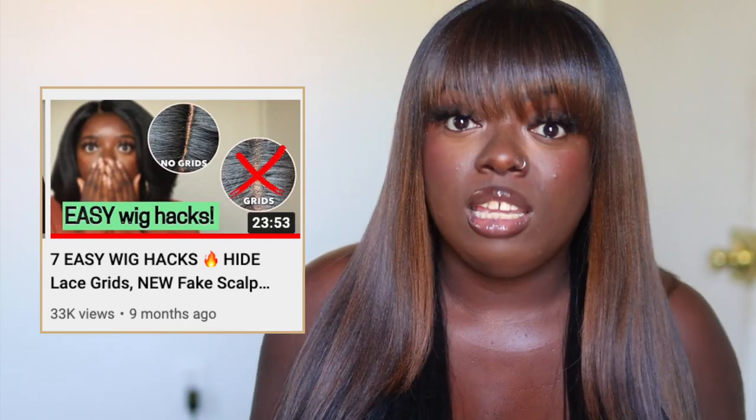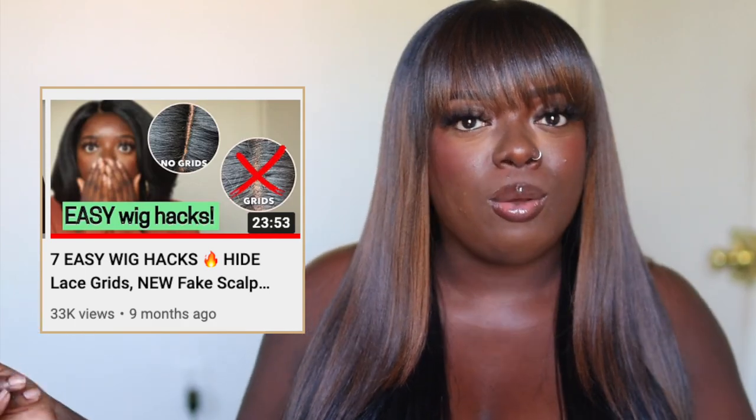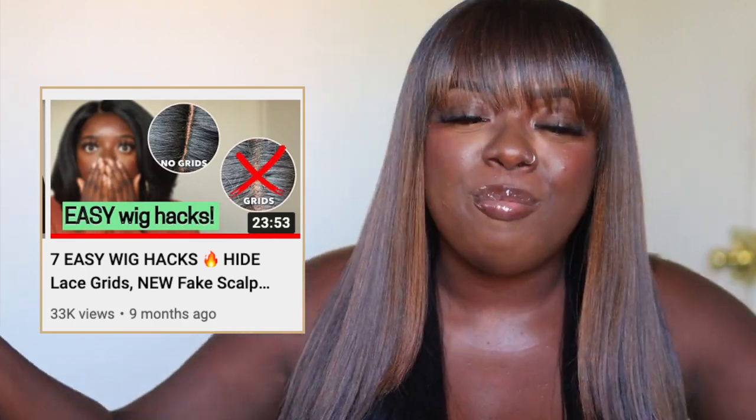I really hope this video helps y'all out. This is actually a part 2 — I did a part 1 about 9 months ago and y'all really enjoyed that video. So I was like, let's bring it on back. I got a few updates for y'all, and one of these hacks is something I've never done before. I actually got the idea from one of my subscribers, so shoutouts to you. Premier Party, if you're watching live with me and chatting, shoutouts to you — thank you so much for being here.